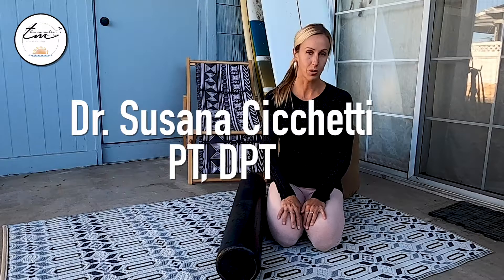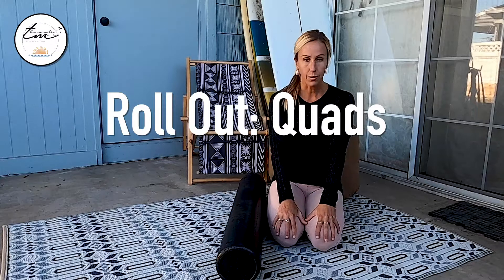Hi everyone, Dr. Susana Cicchetti, physical therapist here, and I'm going to talk about foam rolling those thighs, or those quad muscles.